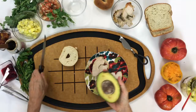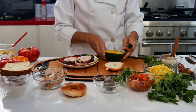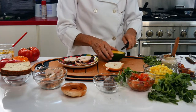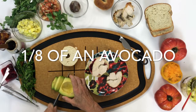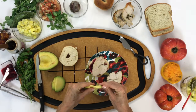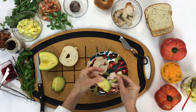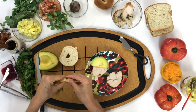First, just grab that seed, grab that pit, get it out of the way, and start cutting with the skin on the side just like you see. We get half rounds, and it's perfect for the bagels. Then we just grab the other side, and the ones in the center are going to give you a little bowl for your salsa.